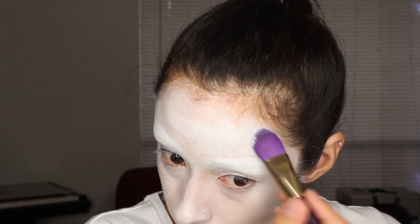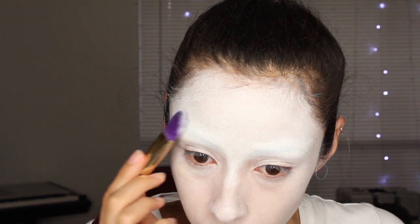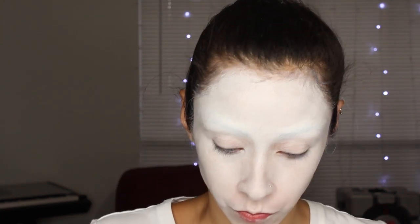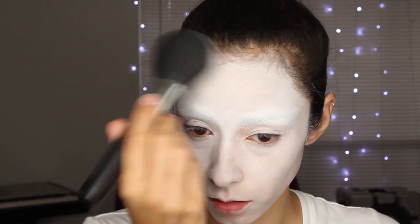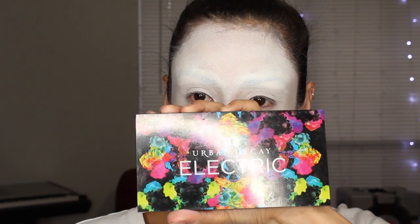Just finish up the whole face — make sure it's nice and even looking, no brush strokes visible. If there are any strokes, do a patting motion to blend it all together. Then I'm going to set it. I'm using my Ben Nye neutral set powder. There's also a white setting powder if you want to use that instead, but this is what I had, so that's what I'm using to keep everything from budging or melting away.